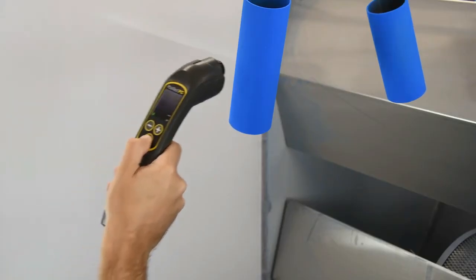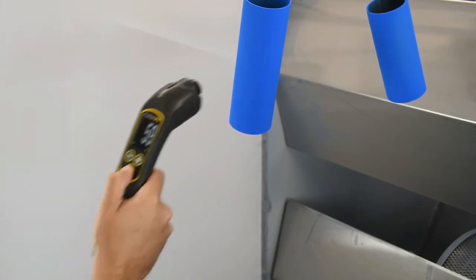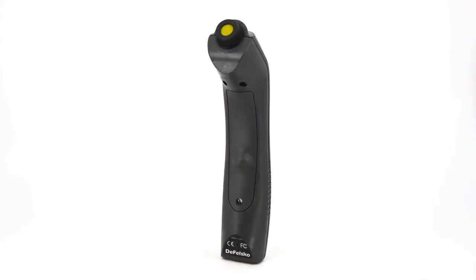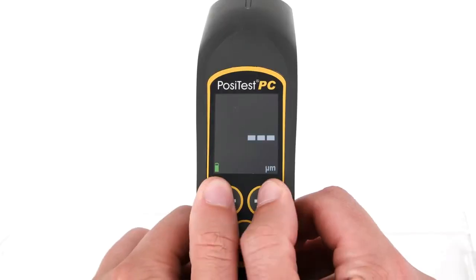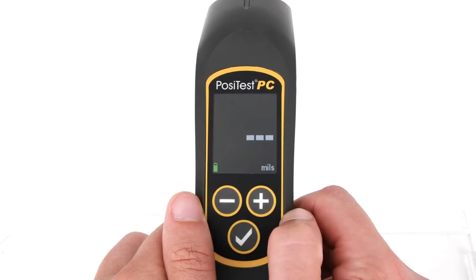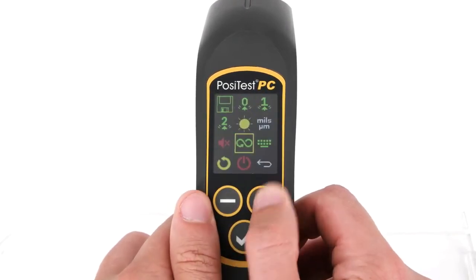The enhanced technology also provides better measurement results on awkward geometries and diameters as small as one inch. In addition to its improved electronics, the PosiTest PC features an ergonomic unibody design with no cables or Bluetooth required. The new icon-based color interface makes operation easy. Best of all, it can be purchased for significantly less than the previous generation model.